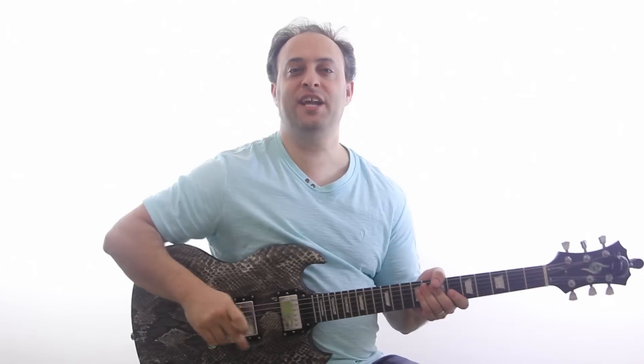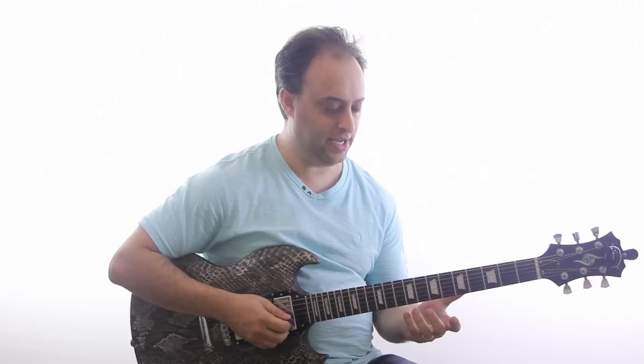Hey guys, Claude Johnson here from GuitarControl.com. Today I want to talk about playing blues licks.